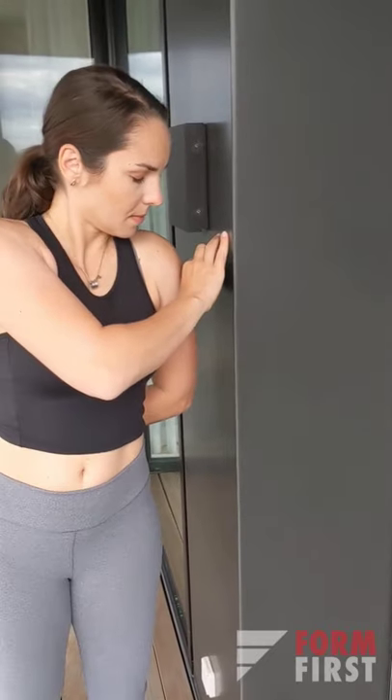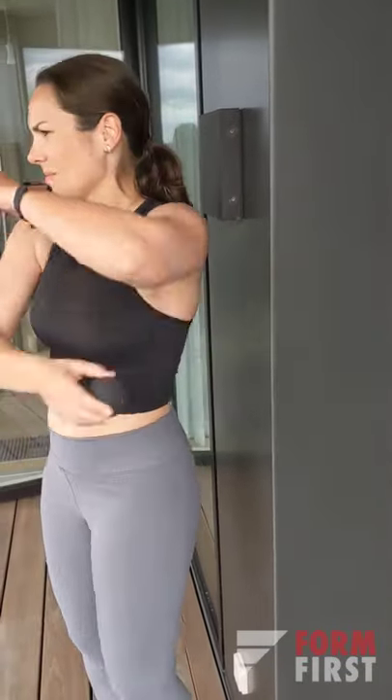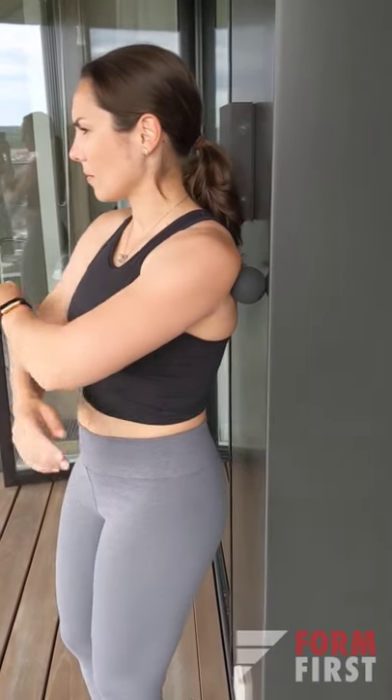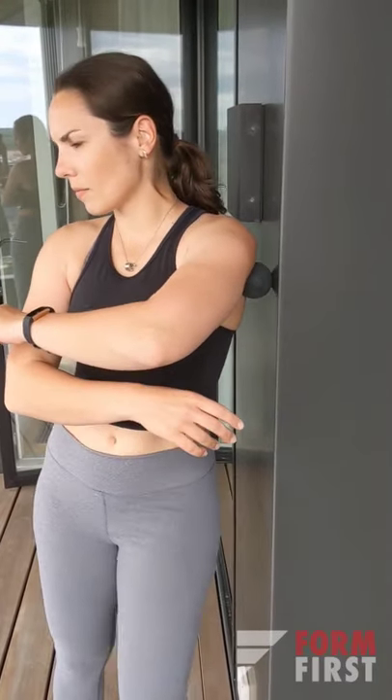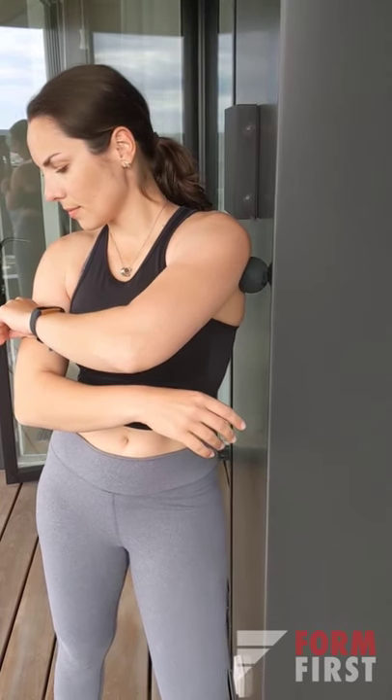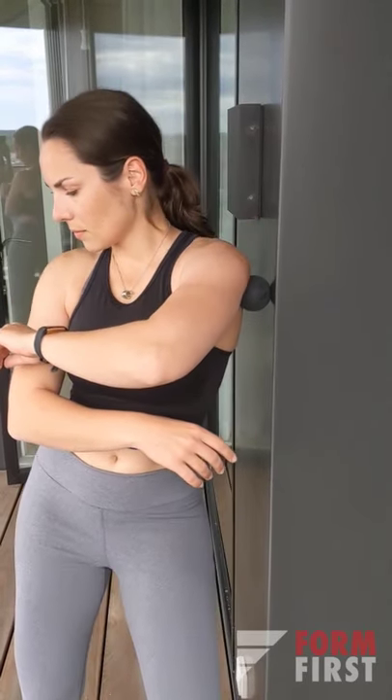The first exercise is a simple shoulder smash with a lacrosse ball. I like to do it on the front where the shoulder connects with the pecs and kind of go around, just releasing some tension, and I like to finish off at the back where the shoulder connects with the scapula. In my case it gives me a little bit of flexibility and releases some tension, so I really like to take my time with this exercise.